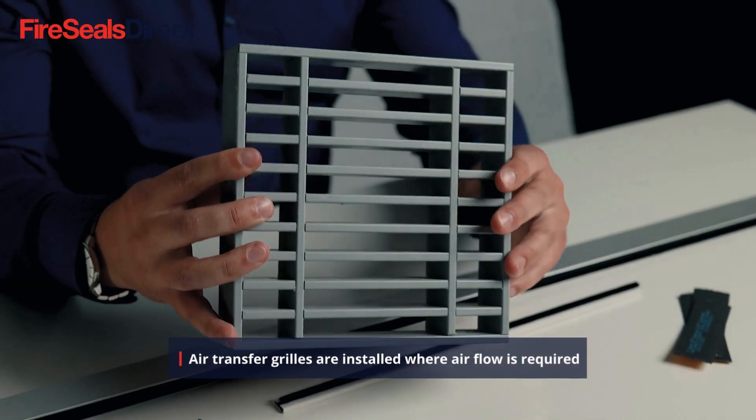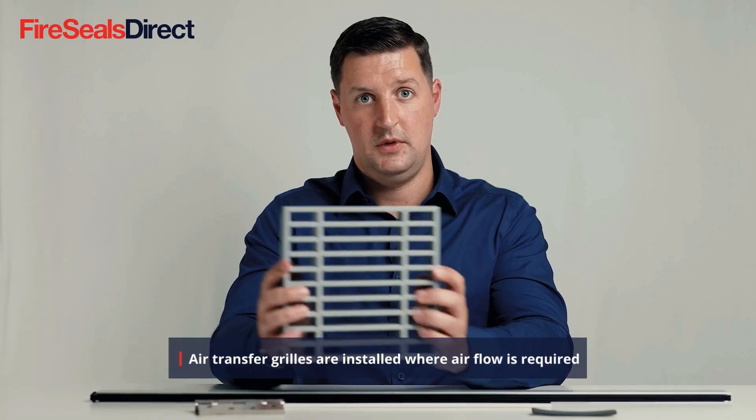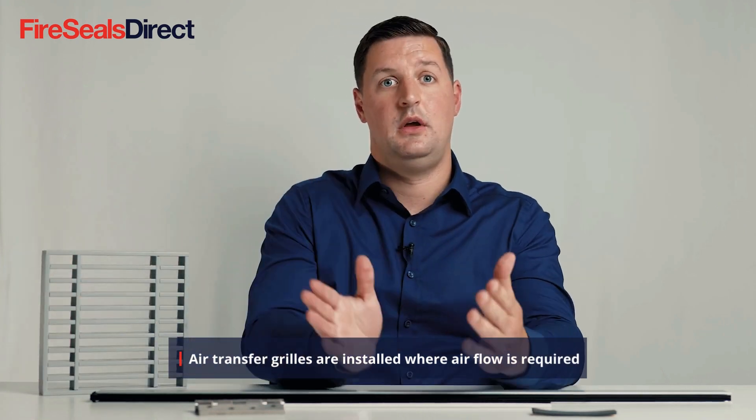Other areas to consider when looking at the fire door are an intumescent air transfer grill that can be installed within the door. This could have cover plates over both sides to protect it, and it is important that there is an intumescent grill within the door core and not just cover plates on the outside, as this will render the door non-compliant.